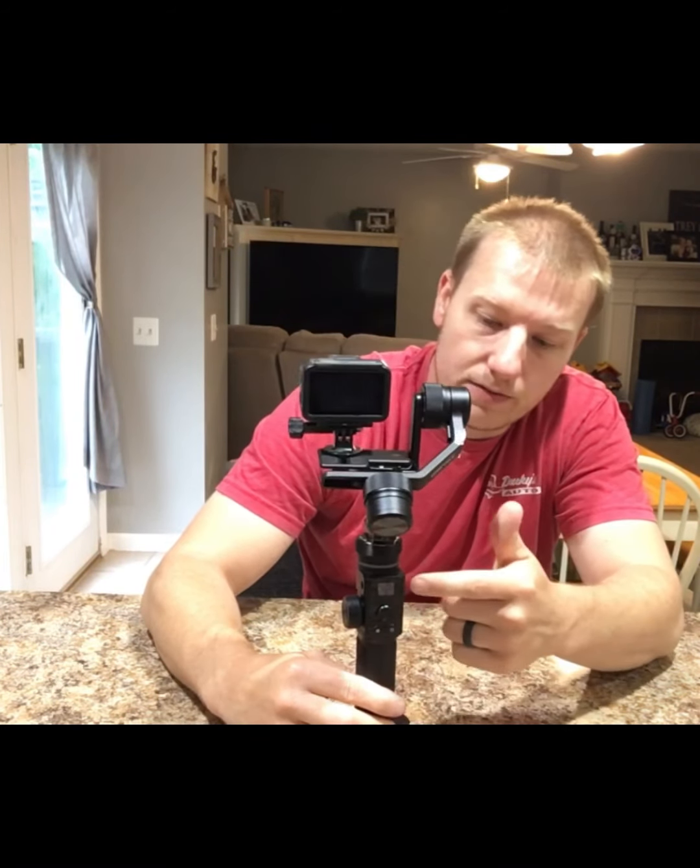Spinning it around, you can see everything you need — you've got your LCD screen, which I'll go ahead and turn on. It's turned on and locked in, everything is tight, and you can see my movements are smooth as can be.